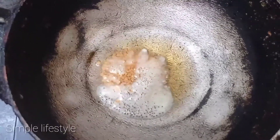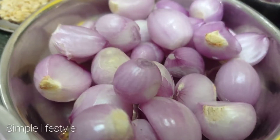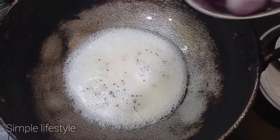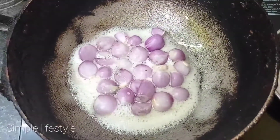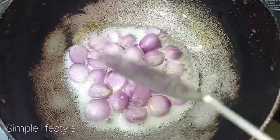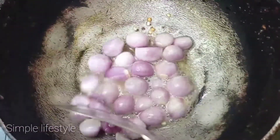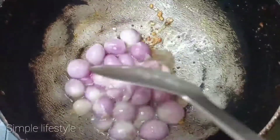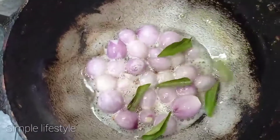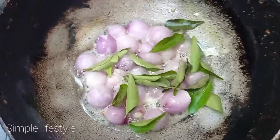Let's add a light flavor to the puli kohlambas. Let's add a small amount of puli kohlambas. Put the puli kohlambas in. Let's add some more.